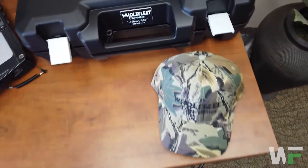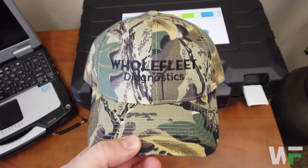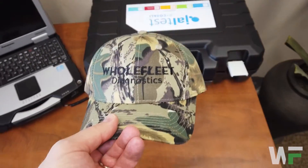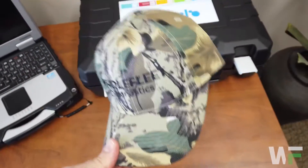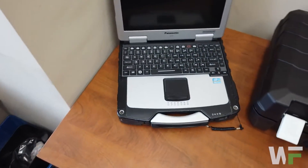In addition to that, we've got Whole Fleet hats. We've got a camel one here, we've also got some navy blue and some black, but the camel ones are definitely the most popular for our clients up here in Canada. So a hat comes with that — kind of a nice addition there.